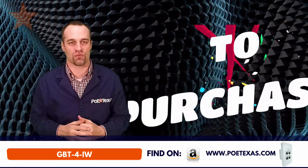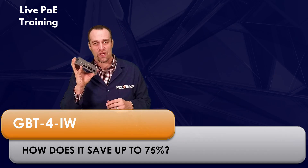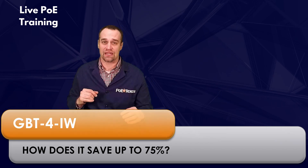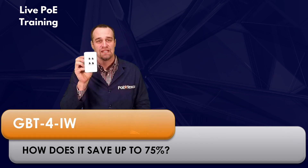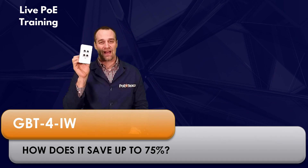Let me show you how this works. How do we save 75% of cable runs? We took a normal PoE switch, squeezed it down, made it a little bit more rugged, made it PoE powered, and put it into a stylish case you can mount into a single gang wall box or low voltage ring. That's how we got to the GBT-4IW.